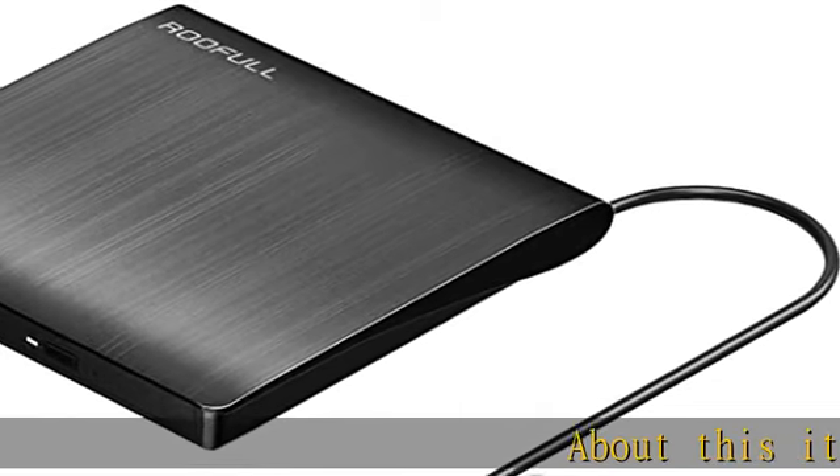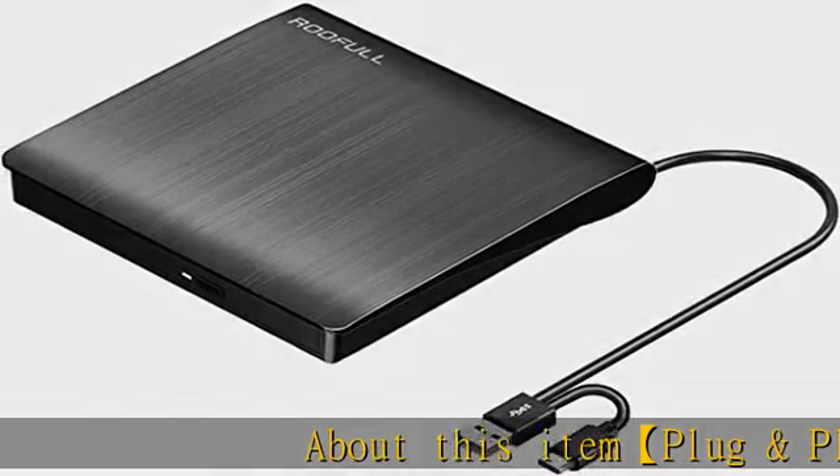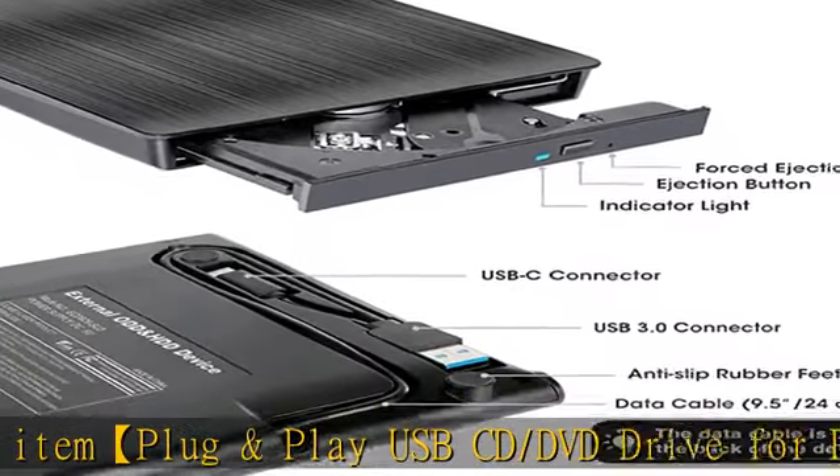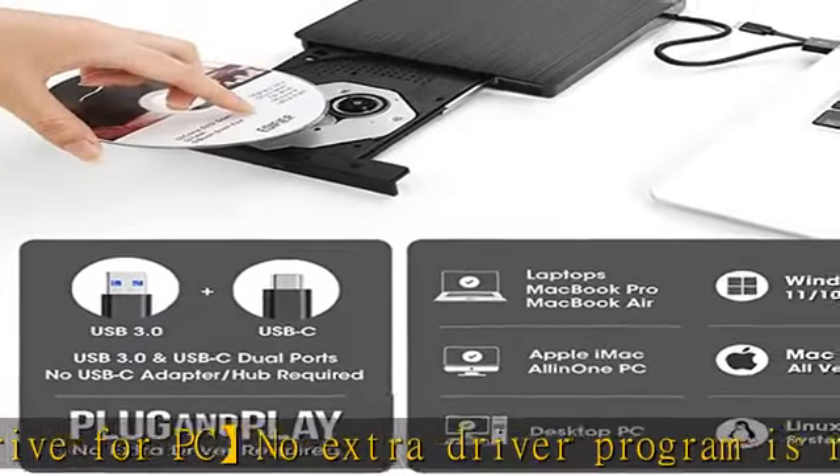Plug and play USB CD/DVD drive for PC — no extra driver or program is required. As easy as using an internal optical drive, just plug this external CD/DVD RW drive into your laptop or desktop PC.